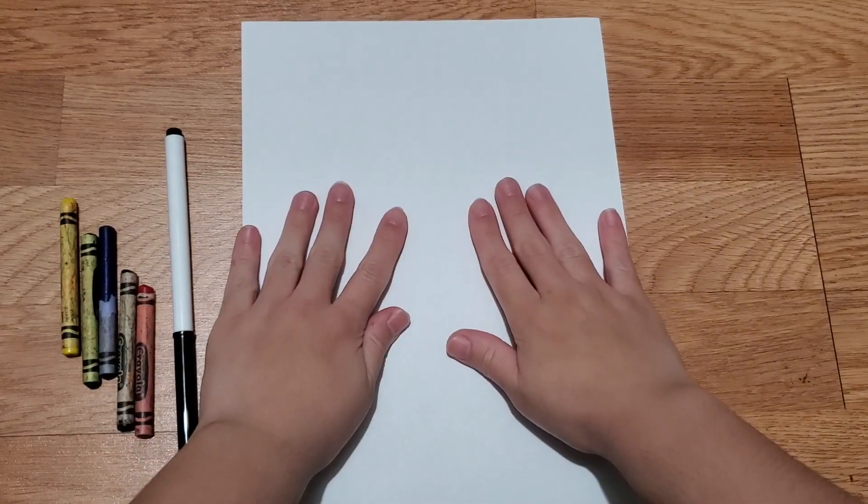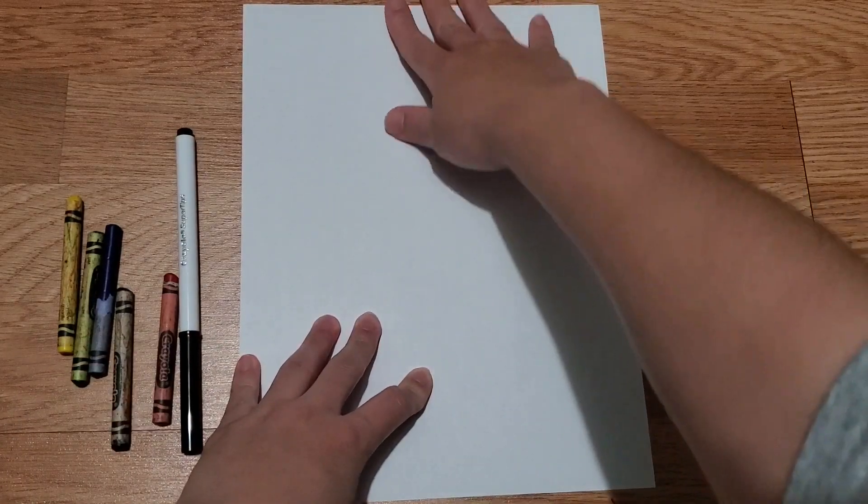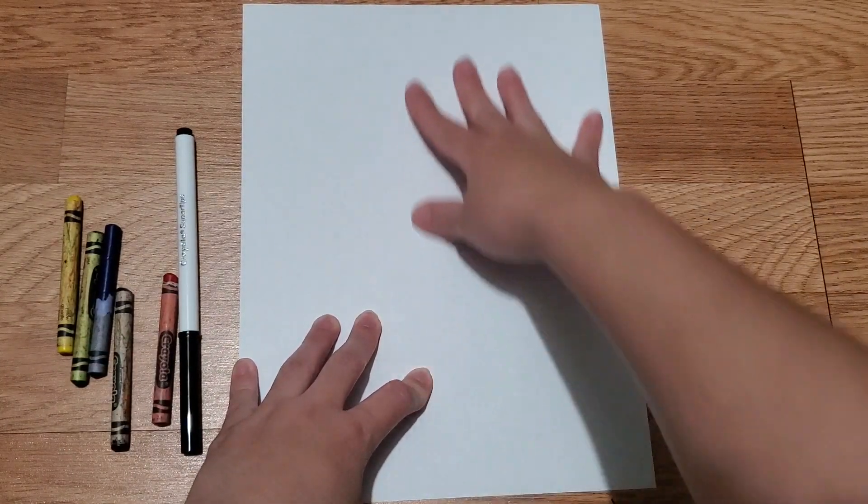Good morning friends! Today we are going to do a directed drawing of a ladybug. What you will need is a white piece of paper, a black marker, and red crayon, red paint, red marker, or red colored pencil — whatever you have. If you don't want to use crayons you don't have to. I really think watercolor paint will be perfect for this and it'll be really quick. We're going to put our paper vertically.